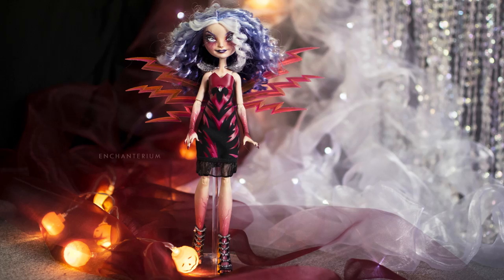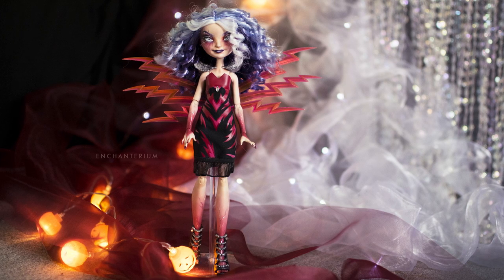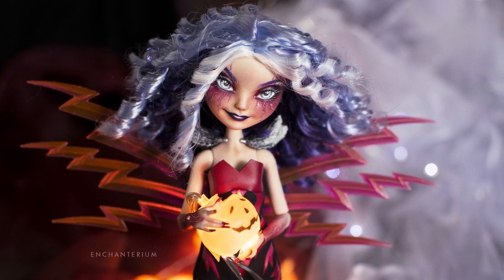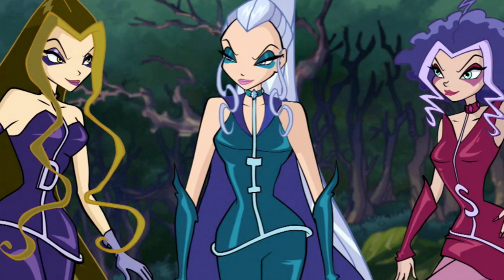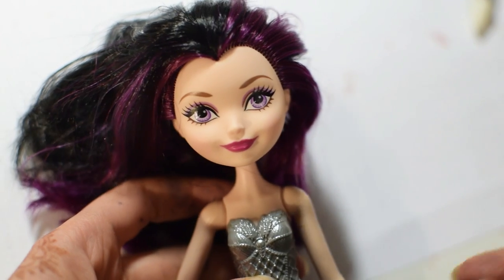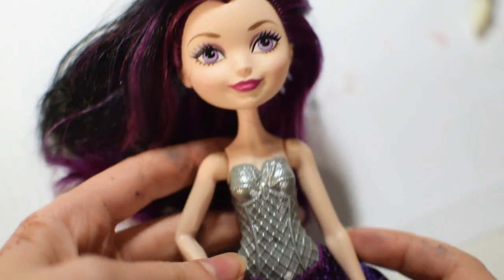This is the second video in our Winx series, so if you liked the Winx Club, you may want to watch our Stormy video we did last month. In the show it's not clear if Darcy and Stormy are real sisters or just best friends that call themselves sisters, but we decided to use the same combination as we used for Stormy.